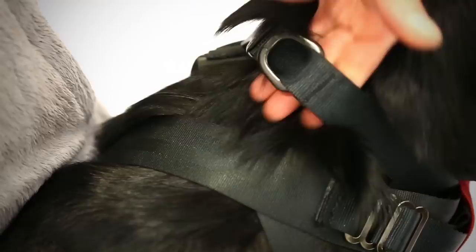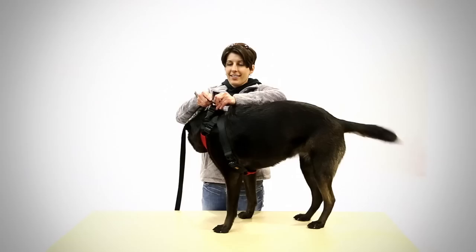At this point, Jen checks the collar again to make sure it's still three fingers snug and adjusts it if necessary. Now she can snap on Sydney's leash and take her to the car.